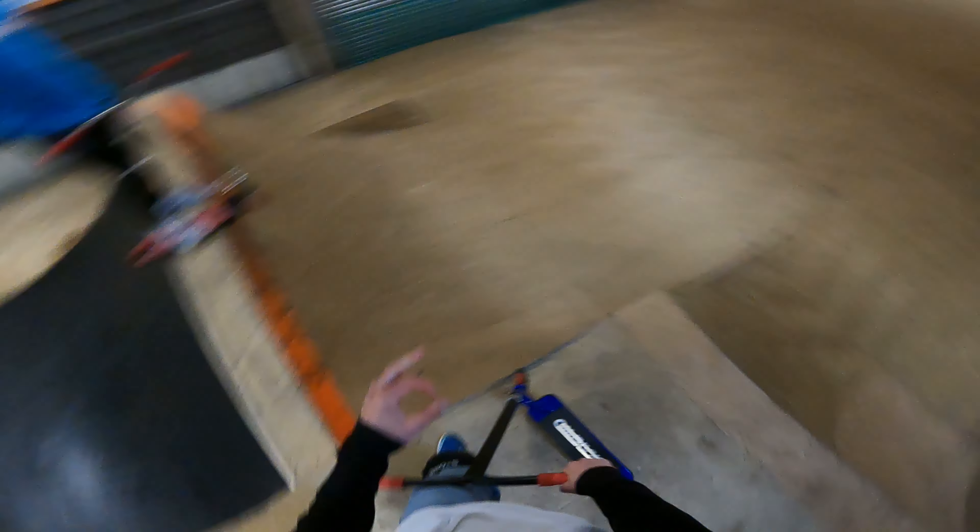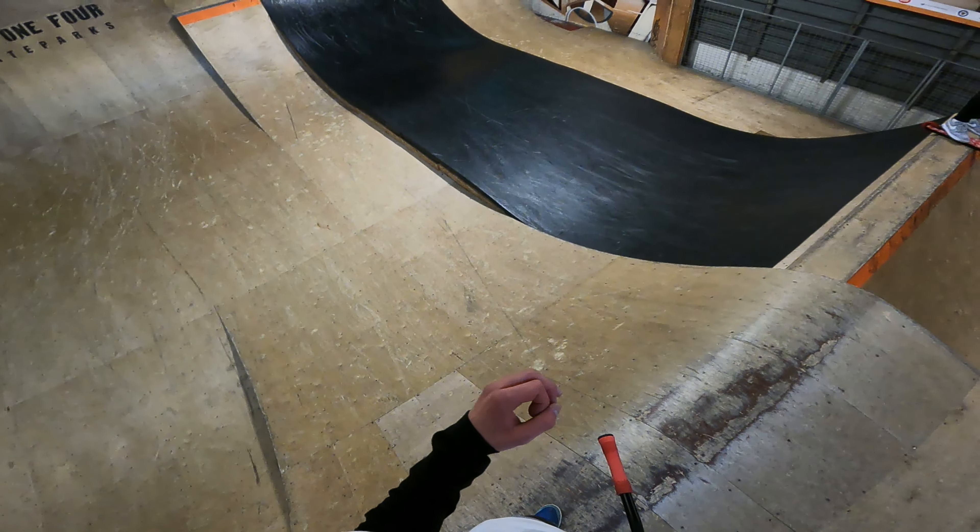Easy, easy. We'll do a trick I don't usually do — a kickless over this box, and then over the resi we'll try bar double whip to bar. Oh, that was beautiful — bar double whip. If you do this flare whip, I'll back you up with a cash roll over the wood.